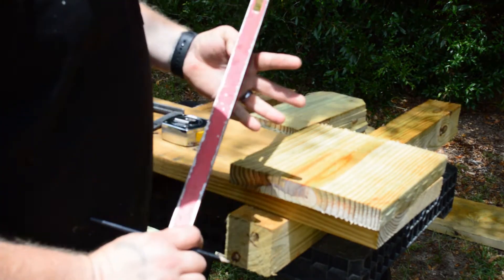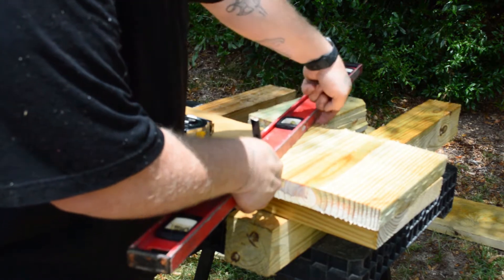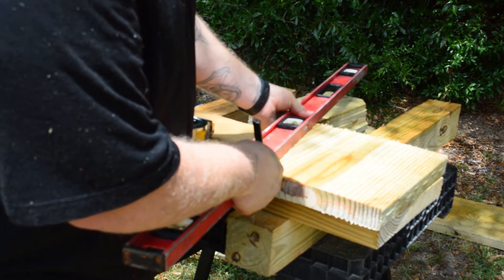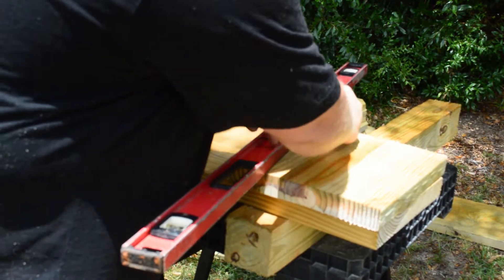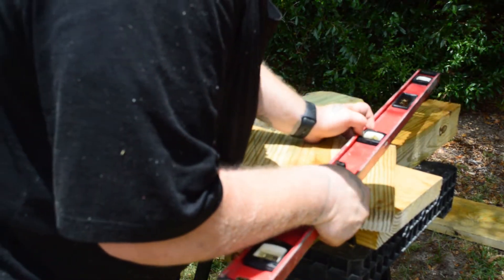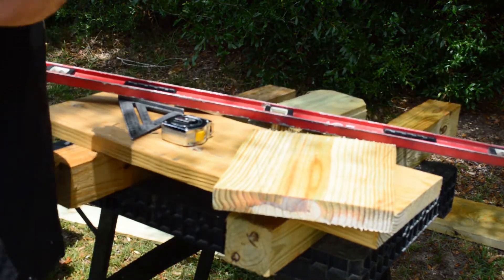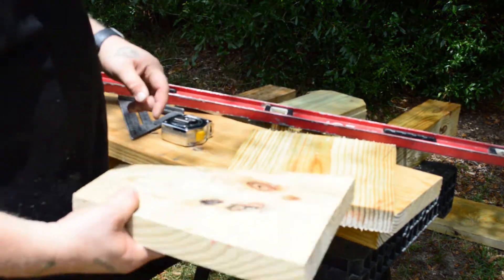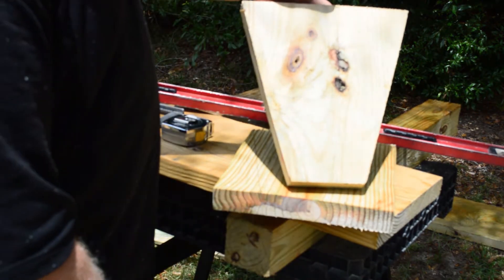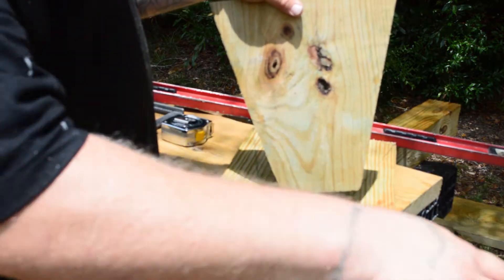Then you're gonna take your level, line it up with one of your marks to the top corner like so, put your mark. You're gonna do the same on this side — put your mark. And then once you cut it out, it'll look something like that, and that's for the tapered sides of our two side planters.